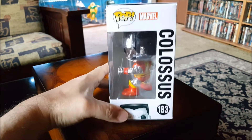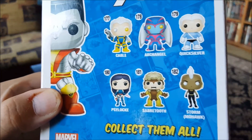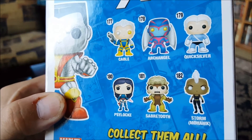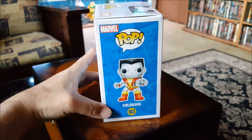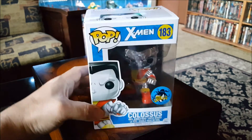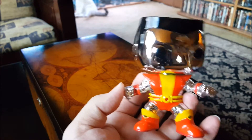There's the side of him and the back. You can pick up the rest of the figures in that series — the only one I have so far is Archangel, still got to keep a lookout for the rest of them. There's the other side — Colossus. All right, let's take a look out of the box. And here he is.